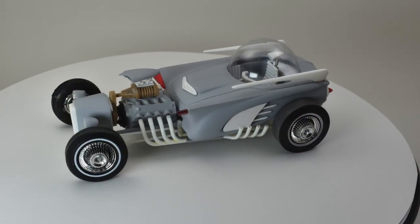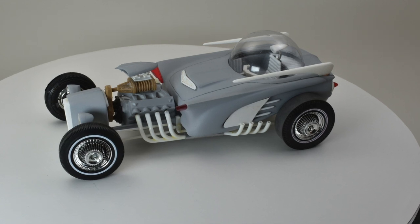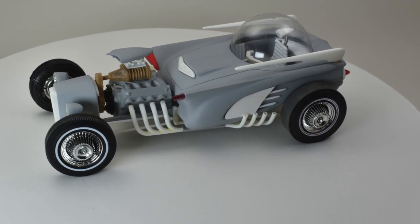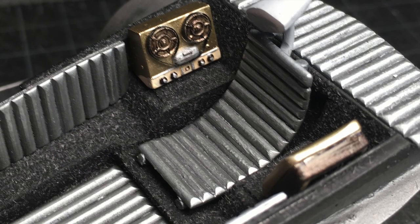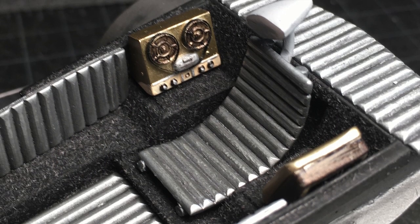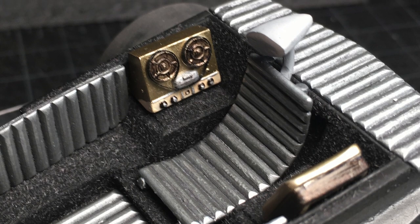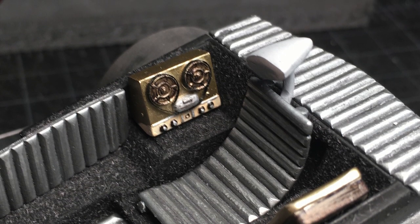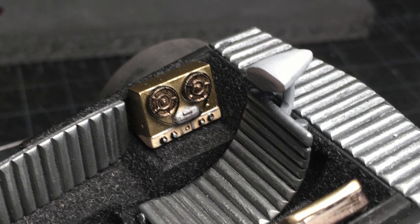With much of the chrome stripped and ready to be finished with Alclad paint, the vision is starting to become clear. I started painting the interior first using Testors stainless steel metalizer. This kept the flake fine and even allowed the parts to be burnished for that 60s glossy custom vinyl look.